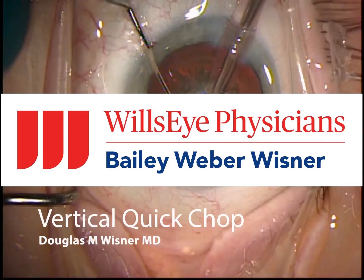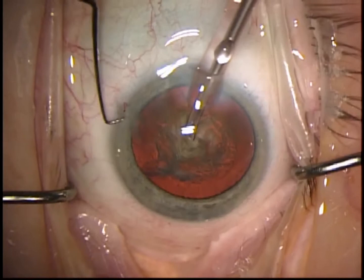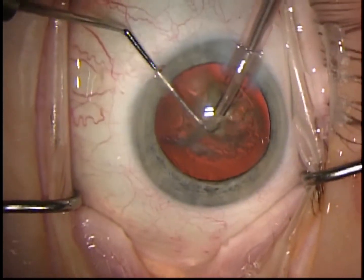Hi, this is Doug Wisner with Will's Eye Physicians. This video demonstrates vertical quick chop technique. I find that it's very useful because you're not near the posterior capsule in most cases, and the chance of posterior capsule rupture is low.